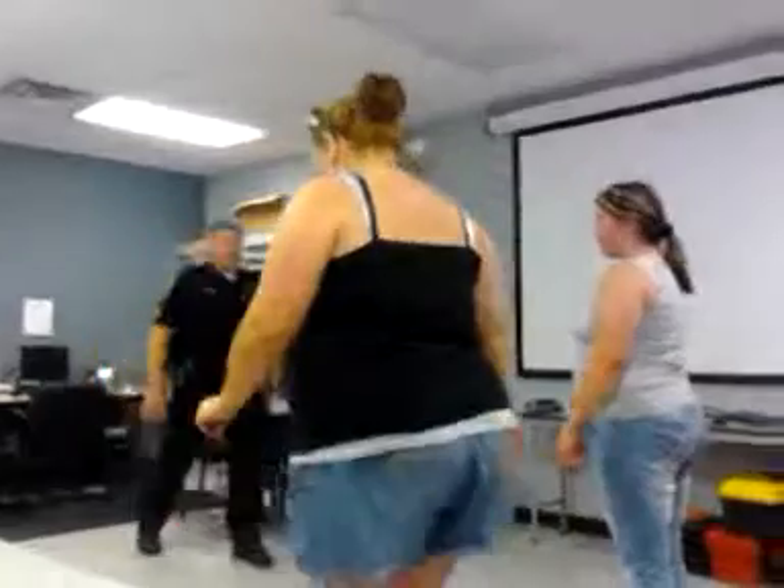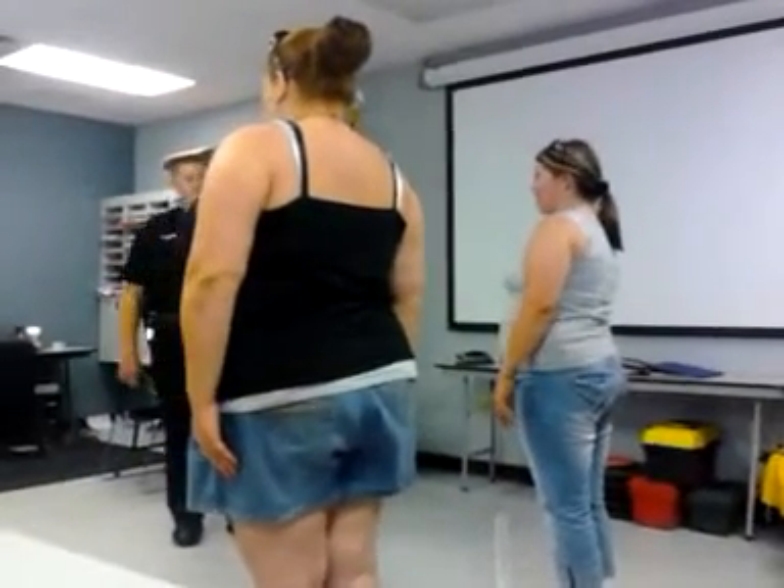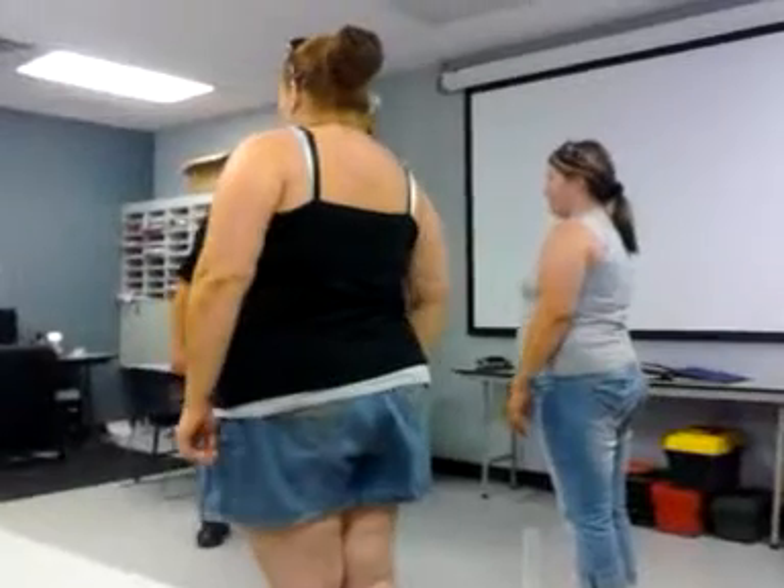Alright, so the single one-leg stand will be okay. Put your feet together and your hands down to your sides. Do you have any problems with your legs or your back or anything like that?